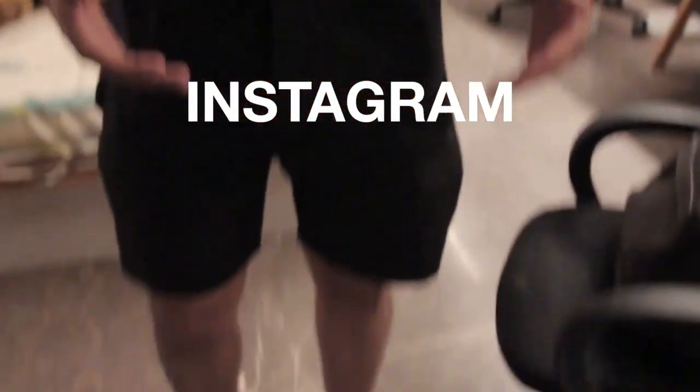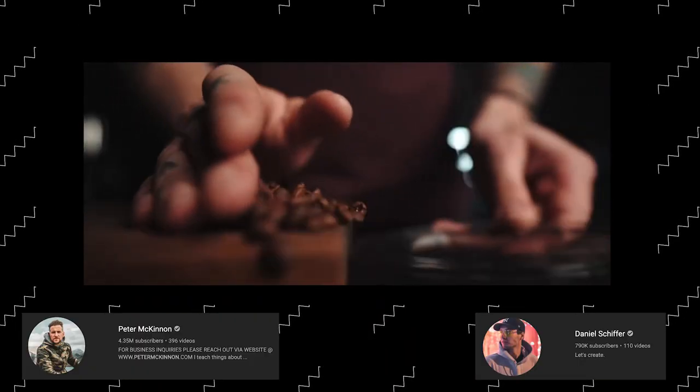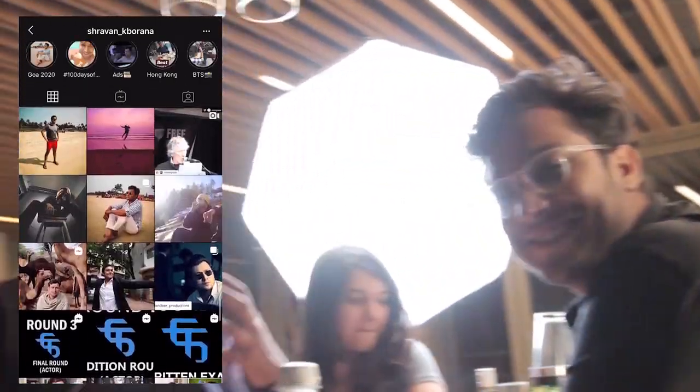Welcome back. So recently I saw the video Daniel and Peter McKinnon made and they had this epic B-roll sequence and it was amazing. This actually inspired me to try to imitate Daniel's style and try to create something on my own. So I have Shravan over here and we're going to be making — he's going to be making a Mojito — and we're going to try to capture that entire process the same way Daniel tries to do it. Hopefully we'll be able to get remotely close to him. Let's see how it goes.